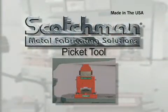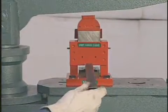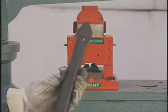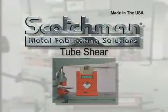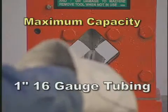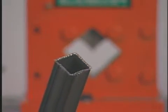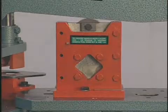For ornamental iron work, this picket tool is a necessity. Simply put the square tube into the dies and cycle the machine. This tool will crush and form the tube, giving you a perfect picket point every time. This optional square tube shear will cut up to one inch, sixteen gauge tubing with minimal distortion. It mounts on the tool table and along with the picket tool is a high volume tool for security fences and other applications that require the use of square tubing.